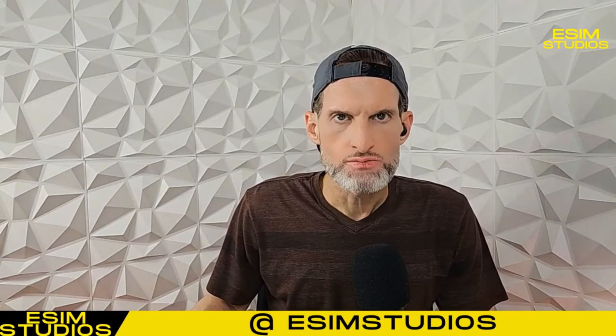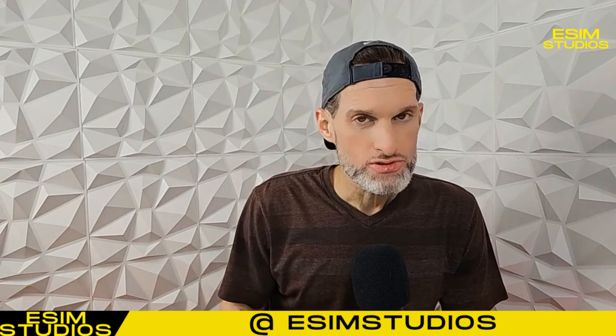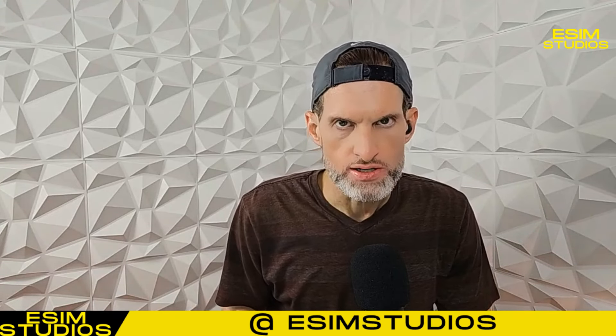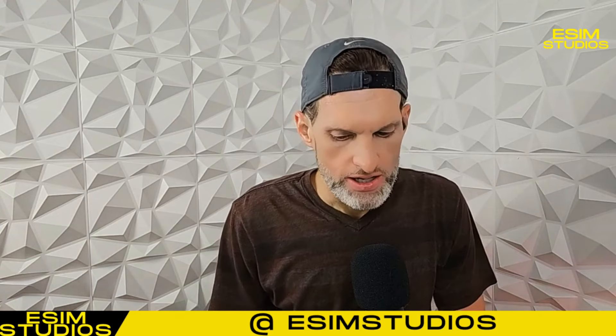Welcome back to eSIM Studios. My name is Taylor Bell. I have a very interesting case review. I got a couple cases here, got them off of AliExpress. One is very unique - I don't think I've seen anything like it.